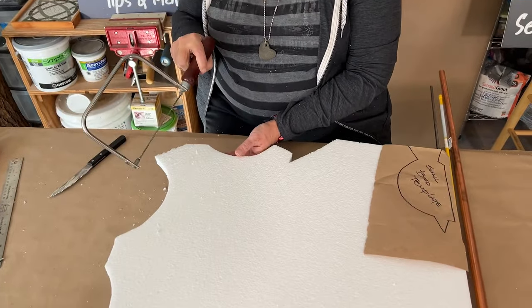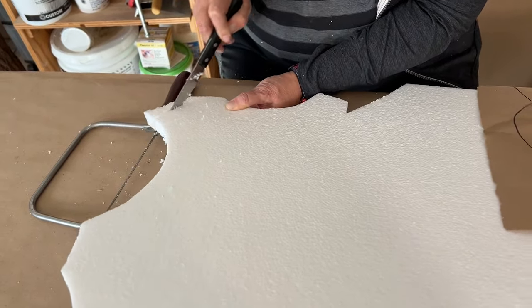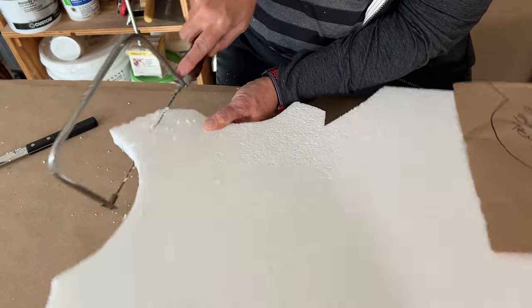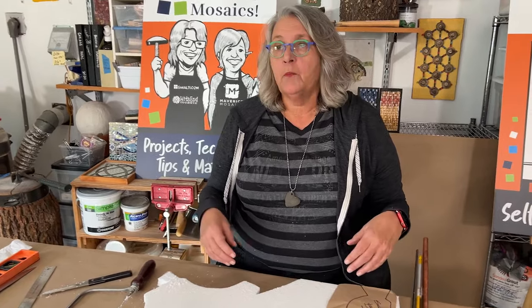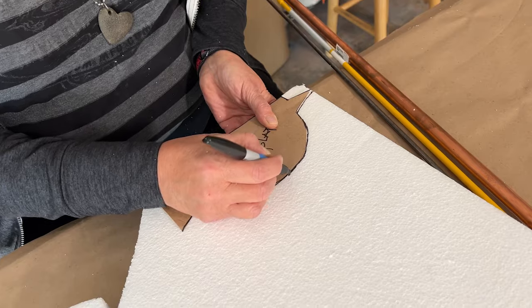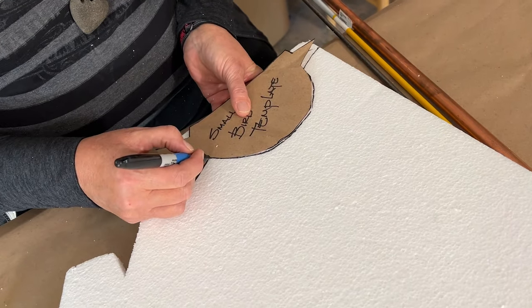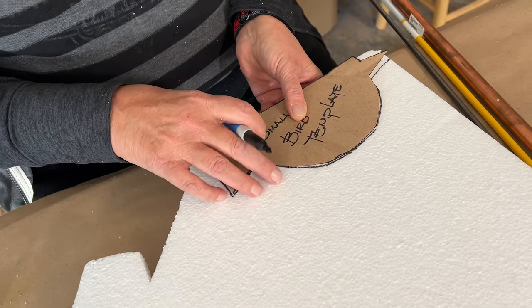This is just some typical foam that you would get possibly with a television that you purchase, and I'm just gonna show you how easy it can be to cut with something as simple as a steak knife, or if you have a little coping saw that also cuts it very easily. We're using polystyrene because it doesn't deteriorate in the environment — whether it's heat or cold, wet or dry — it will stay stable and it won't expand and contract. I've made a little template of a bird here; I'm gonna transfer that onto the foam and then cut it out.